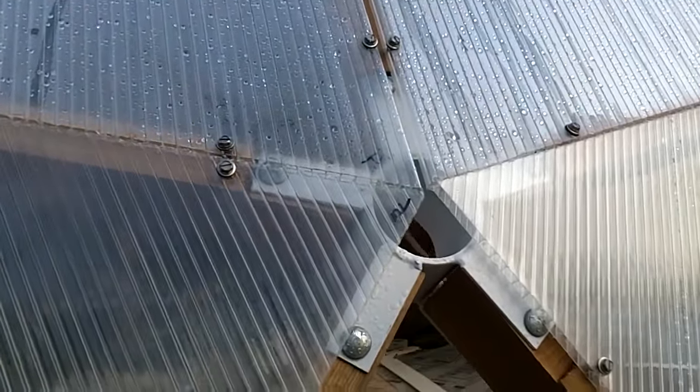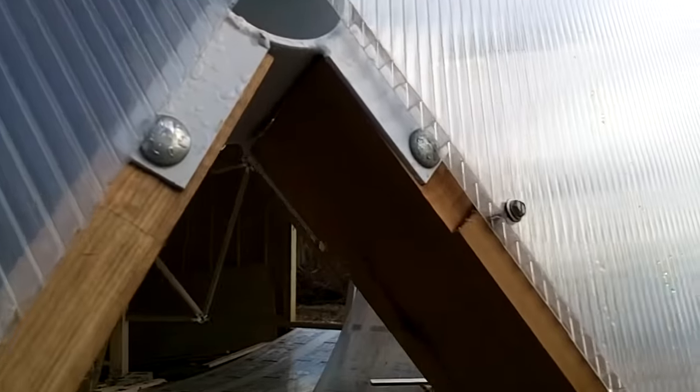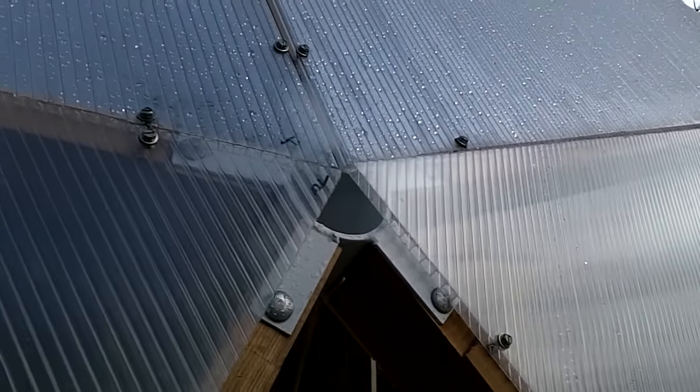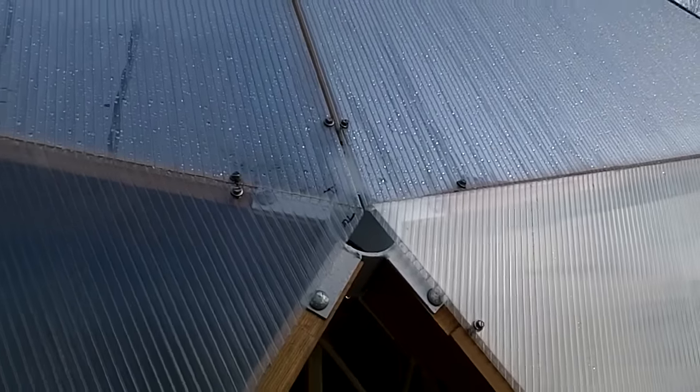All the panels intersect nicely over the hubs. The original plan of rabbiting each stud so the panels wouldn't interfere with the bolts worked out well. Adding the bevels to the studs also made a large flat surface for the panel to rest against.